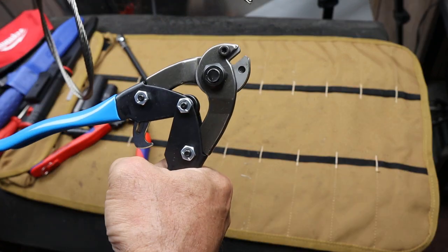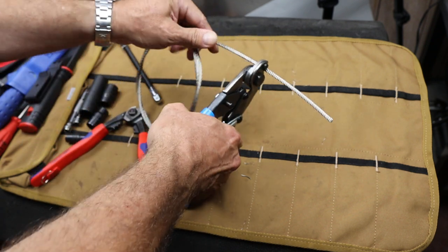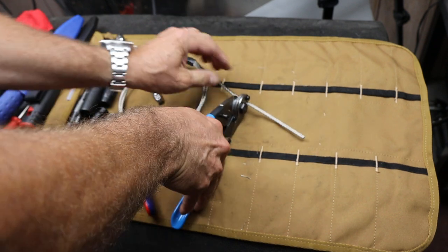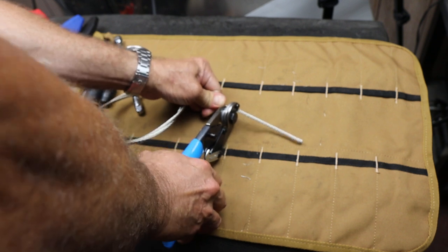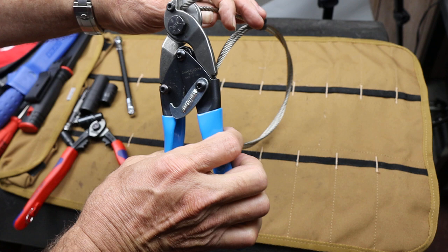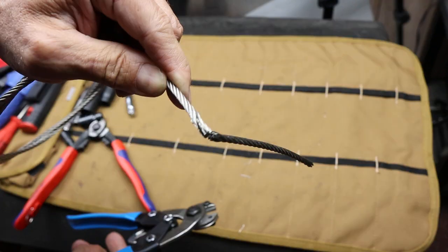So here are my channel locks. Here's the wire rope. I'll put it way in here and get this lined up and I will tension this. I'll even hold it here, trying to keep it at a good alignment. And there we go. Oops — a little bit better.